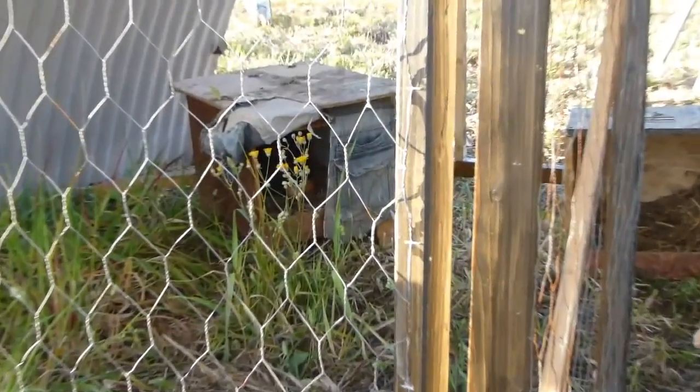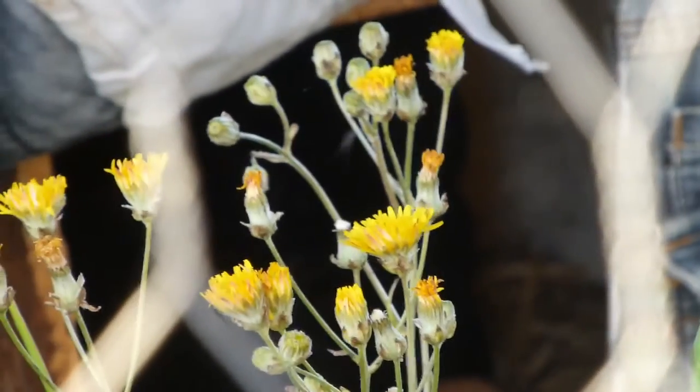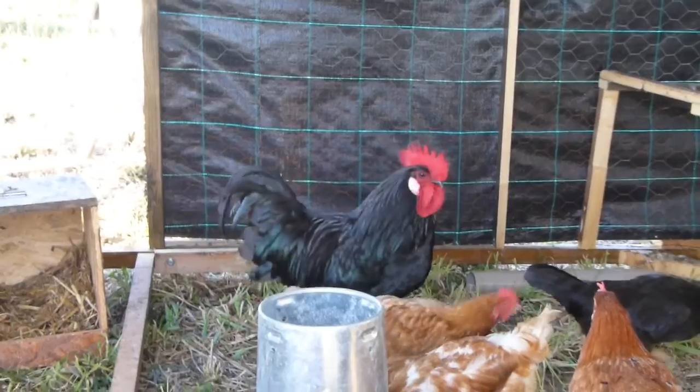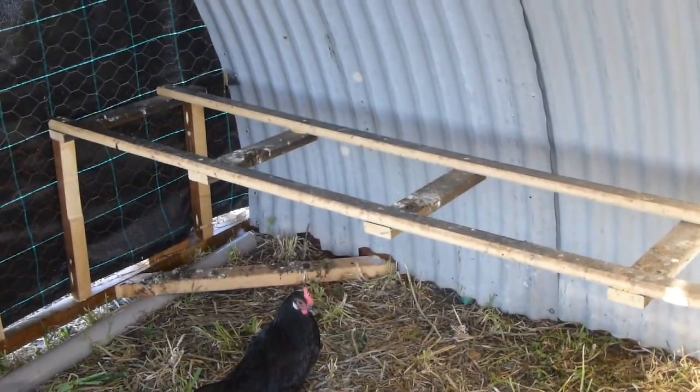At the moment we've got a hen that is broody — I don't know if you'll be able to see her in there, it's just focusing on the flowers. We've got a broody hen in there, one of these black ones, one of the offspring of this guy here. They have two nesting boxes.